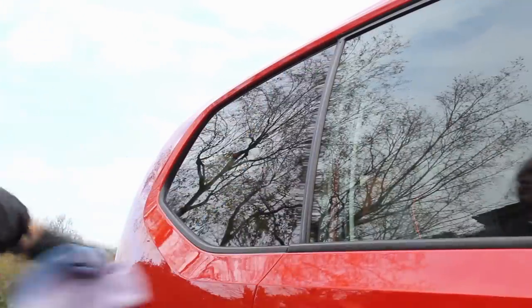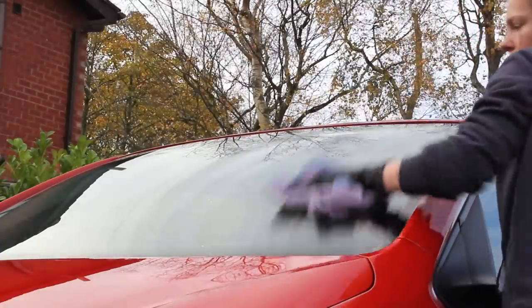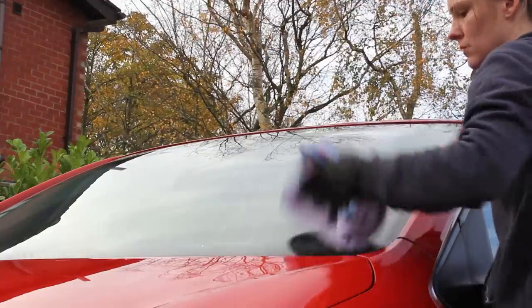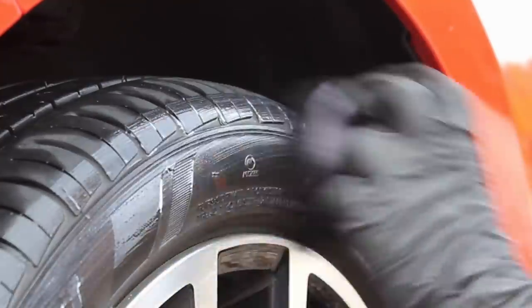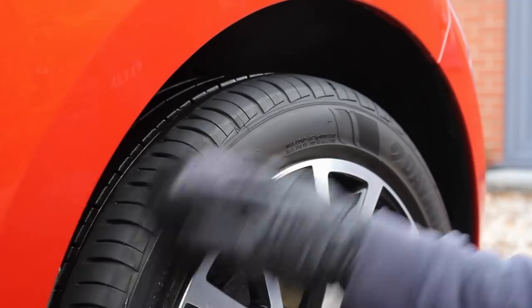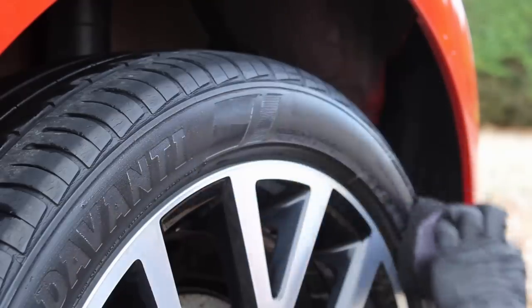Like it did on the paintwork, the Quick Detailer added some noticeable slickness to the glass surface as well. On the tyres I went for Infinity Wax Tire Coat, which is a sprayable dressing that leaves a nice satin finish. The consistency makes it very easy to apply to pretty much any kind of tyre wall, whether it's a smoother one like this or one with a bit more texture, and it adds a really nice darkening effect without looking too over the top, typically lasting around 2-3 weeks.